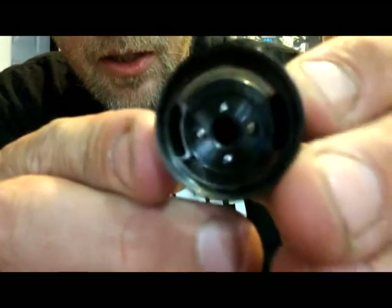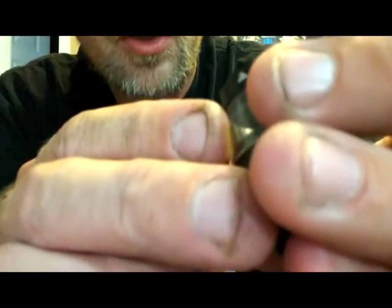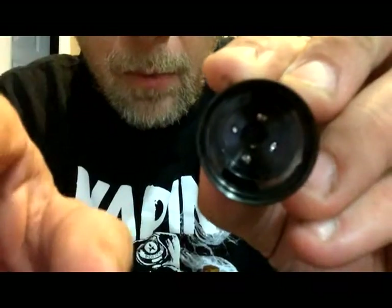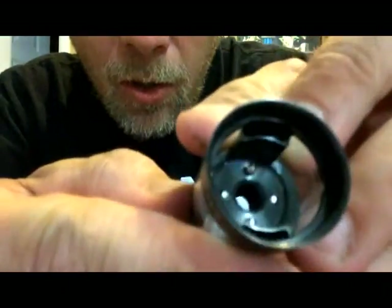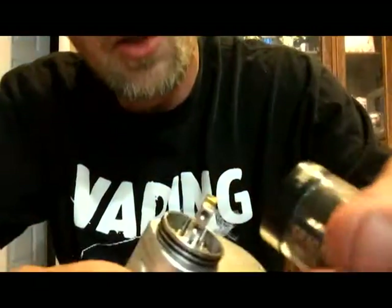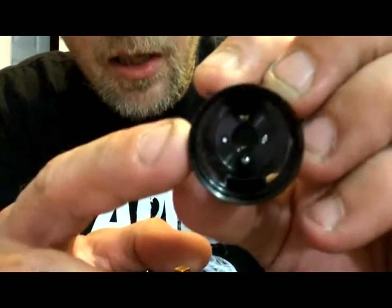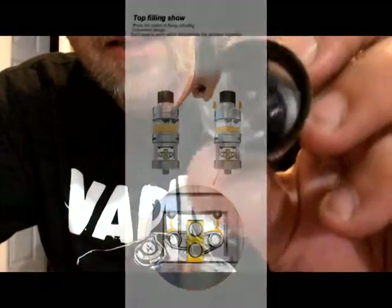In the very top there, you see those 4 silver spots. Two of those — top and bottom — are actual screws. But this one and this one are little tips. When we put this all together with the tank on top, that's where the juice is going to come out, go on top of our coil and our wick, to keep the RDA nice and wet.